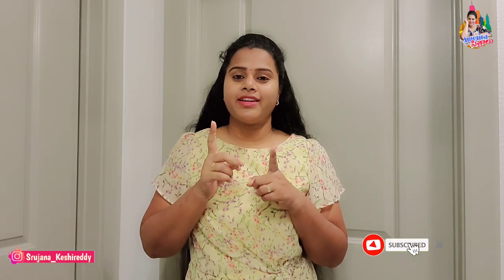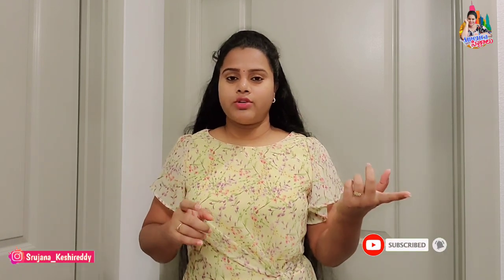Hi everyone, welcome back to our channel. Today is our day 7 episode. Previous videos are available, and there are so many useful videos. My last video covered simple products like festival makeup, so don't forget to check the videos.